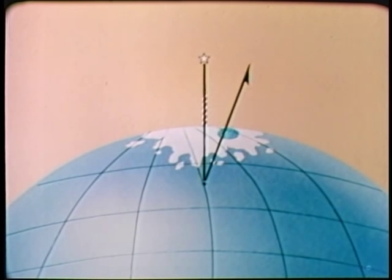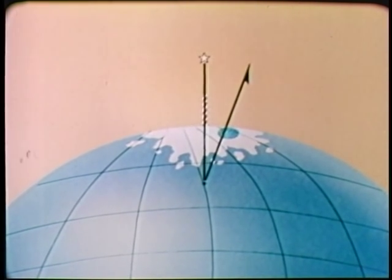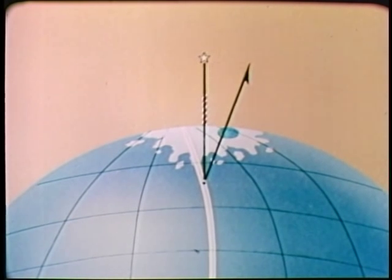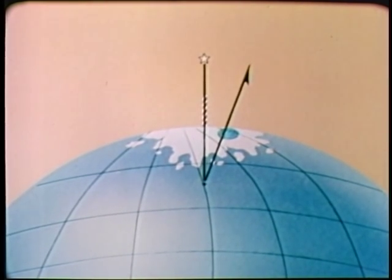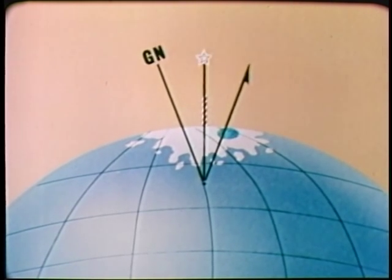The third designation of north on the military map is grid north. This is used when working on the map itself. The military map is printed with a grid, which is used for locating points on the map. For technical reasons, few of the grid lines which run from the bottom to the top of each map actually point to true north. Since grid lines are essential to use of a military map, their actual direction must be indicated for the user. Thus, the declination diagram includes a line which shows grid north, symbolized by the letters G-N. These, then, are the three norths encountered in map reading: true north, magnetic north, and grid north.